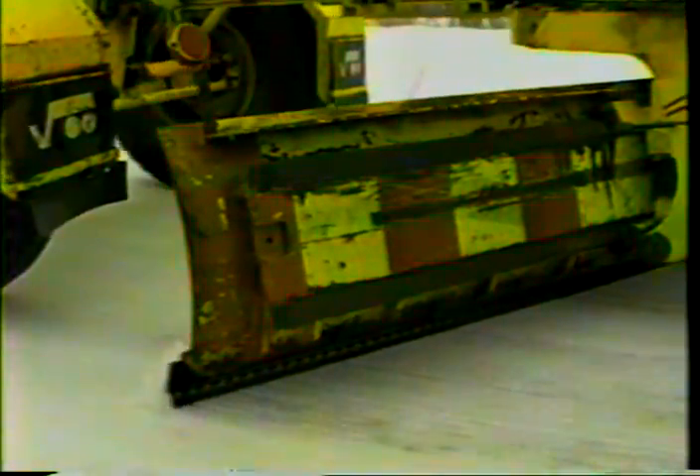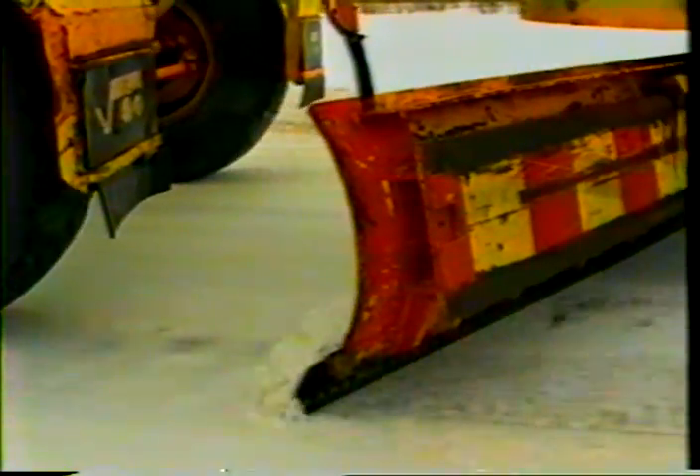Experience shows that the tooth blade is an excellent tool for removing packed snow. However, compared to other blades, the tooth blade is more demanding to work with owing to its unique operating principle. Because the teeth penetrate the road surface relatively easily, they may damage a soft surfacing material. To avoid such damage on roads with this surface, the cutting angle should be set to less than 40 degrees.